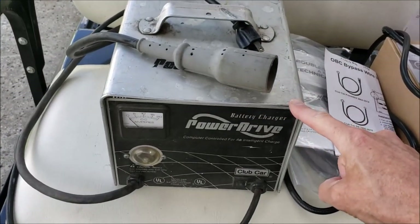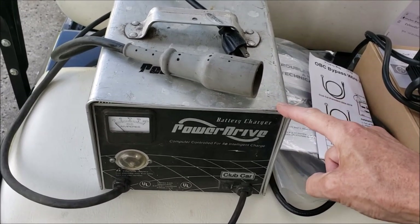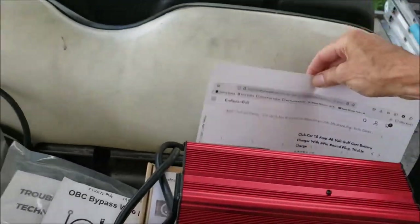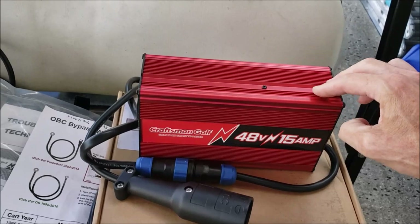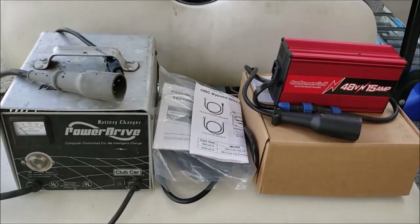Nowadays we've got something a whole lot better. Also, the price to buy one of these new Power Drive chargers is over $700, and even remanufactured ones run around $300. You can buy this one here for right around $229. It's really simple to install — all you have to do is what's called an OBC bypass. OBC stands for onboard computer, and I'll show you that in just a second.